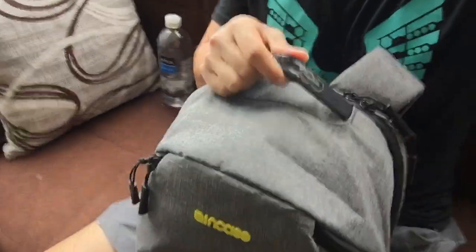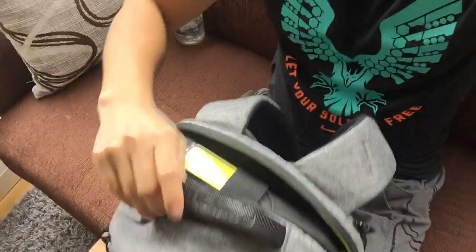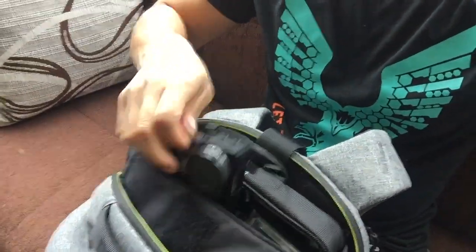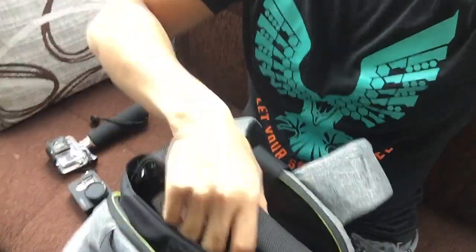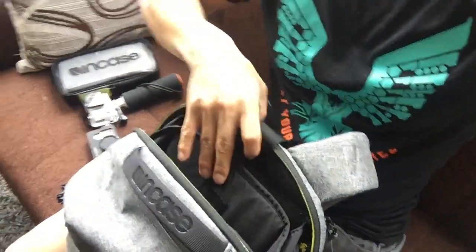Apologies for the shakiness — I'm doing this with one hand. Let's start with the top compartment. This is where I tend to keep my GoPro. There's a little pocket up here with a small strap. I also have a hand grenade — pause — and an accessory case for all my GoPro accessories. The top pocket collapses just like that, and you can use a small strap to keep it in place.